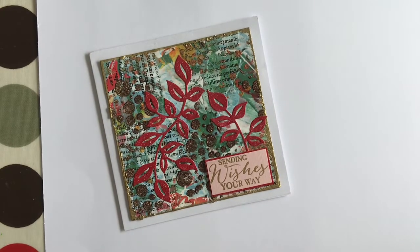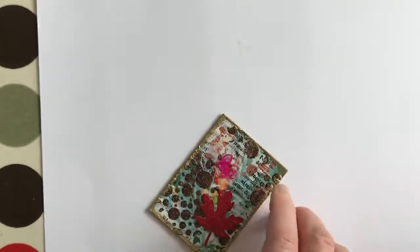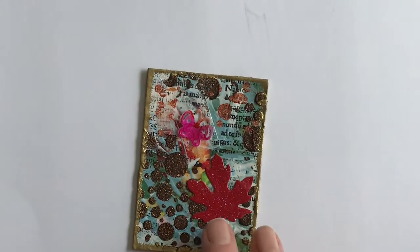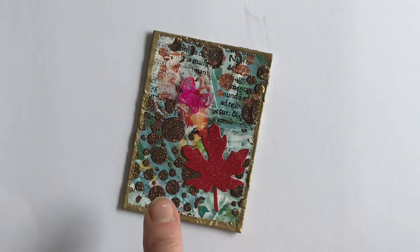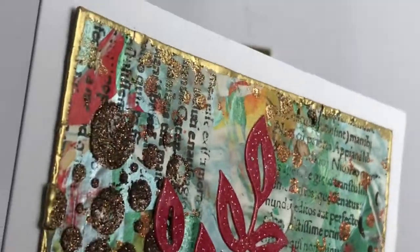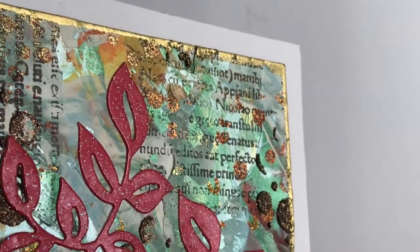As usual she's written me a message inside — that's private. And this is the ATC. As you can see, it matches the card perfectly — the background is from the same master board. You can see where paper has been torn, painted over, with layers of stamping and stenciling and glitter paste in bronze and copper, and then the edging has been done in gold, just like the edging on the card. There's metallic paint as well — I'll give you a close-up so you can get an idea of all the work that went into this.